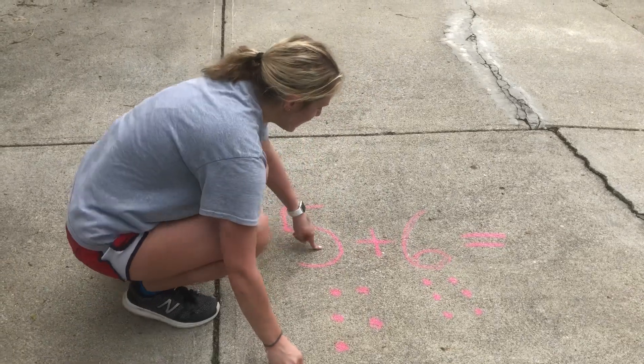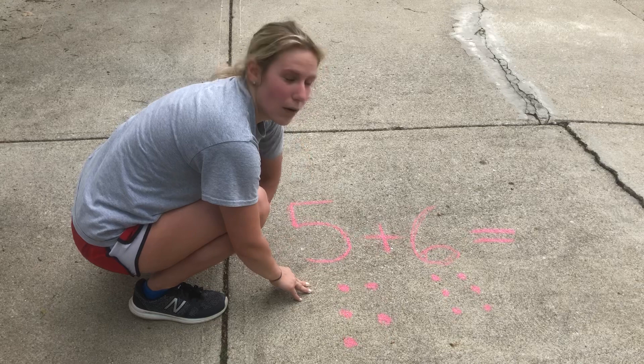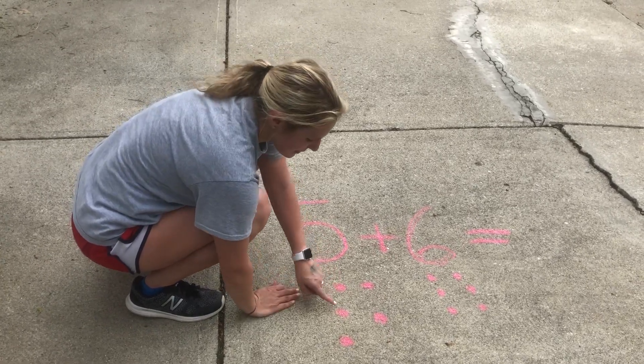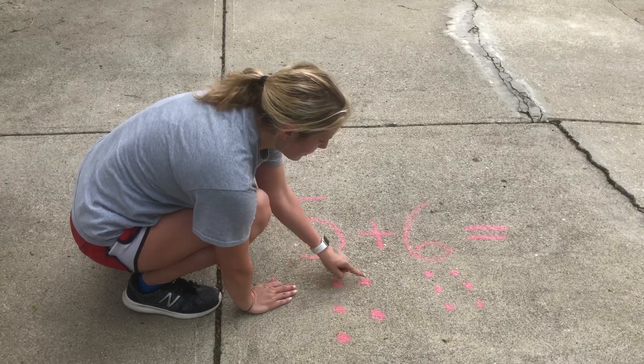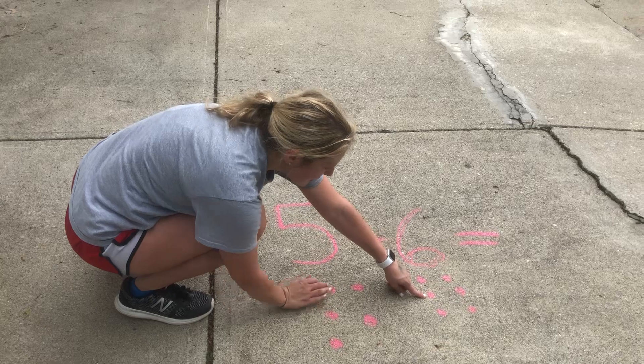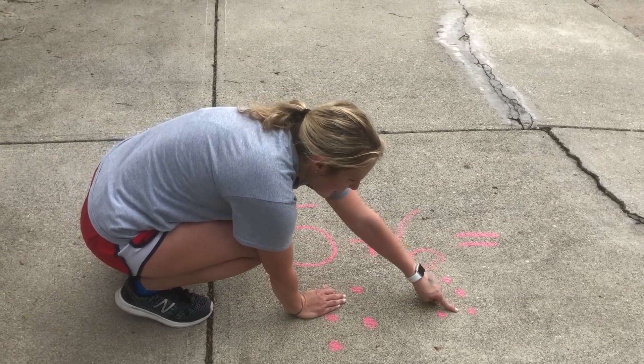So to figure out what 5 plus 6 equals, we're going to count all the circles. Alright, can you help me? 1, 2, 3, 4, 5, 6, 7, 8, 9, 10, 11.